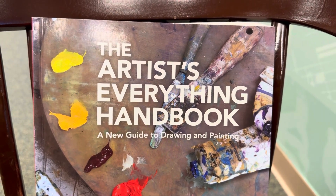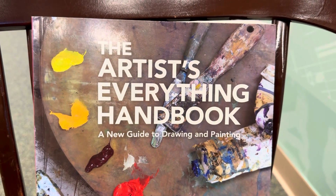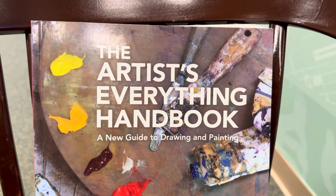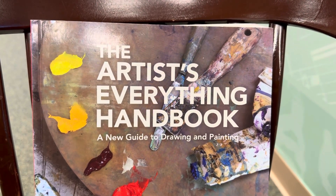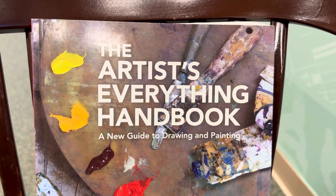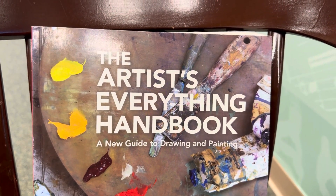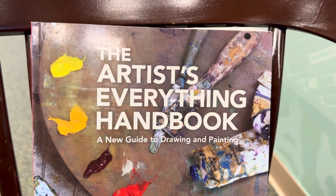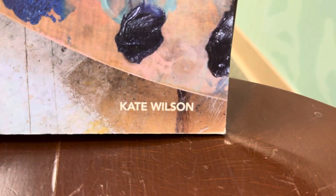Hello to everyone who's watching. I've found another great book for someone who is interested in a guide to drawing and painting. This book is called The Artist's Everything Handbook, A New Guide to Drawing and Painting by Kate Wilson.